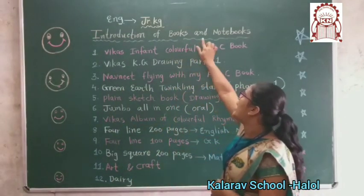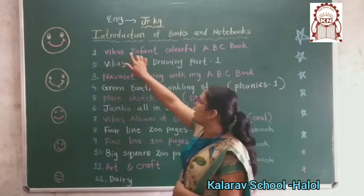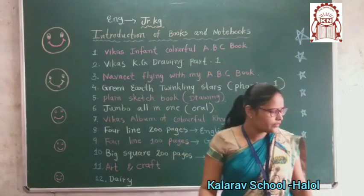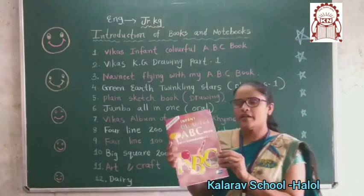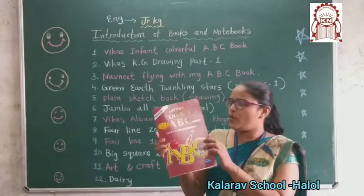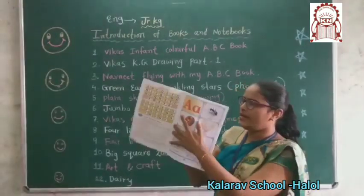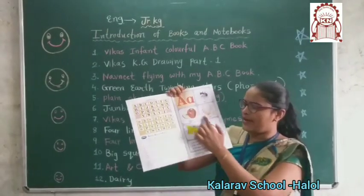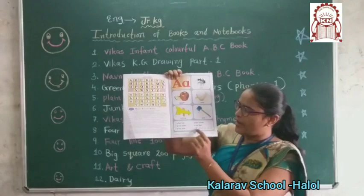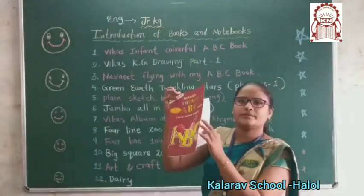Introduction of books and notebooks. First, this is your colorful ABC book. Ismein aapko oral karna hai. Look here — this is your colorful ABC book. Okay? Ismein small small parts mein karna hai. Okay?